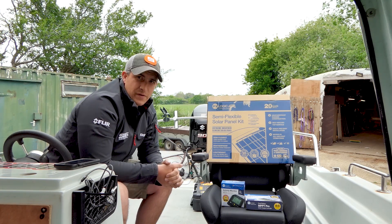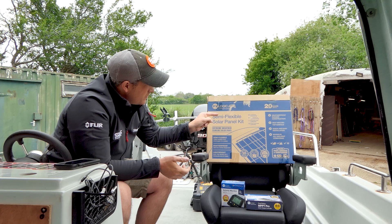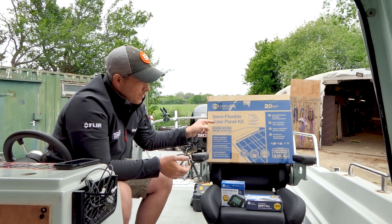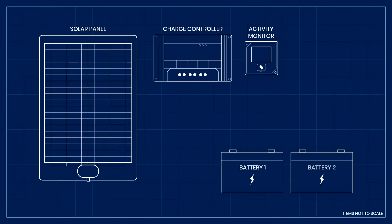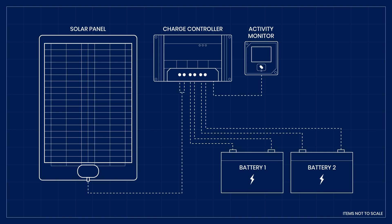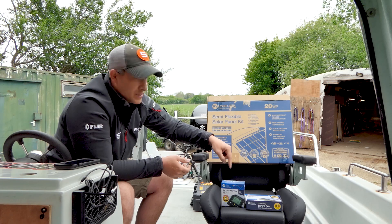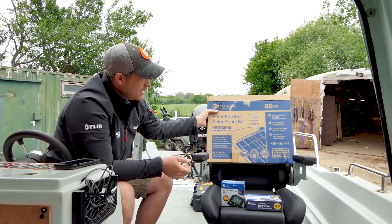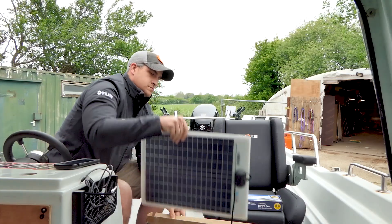Let's go over the PV Logic equipment. First of all, we've got the PV Logic flexible 20 watt solar panel that's going to go up on the roof. That will come down to the charge controller, and the charge controller will plug into the activity monitor where we'll be able to have a look at everything.